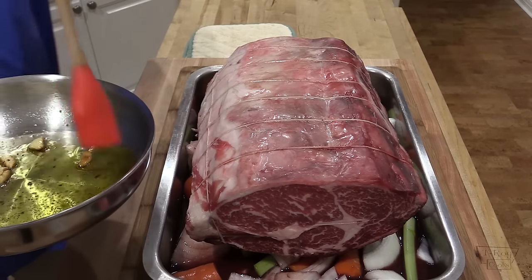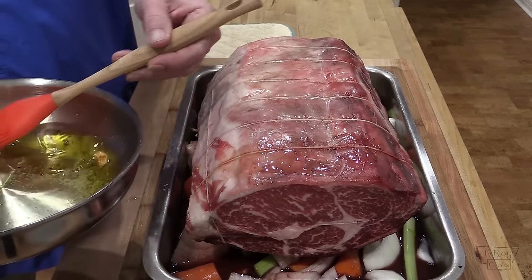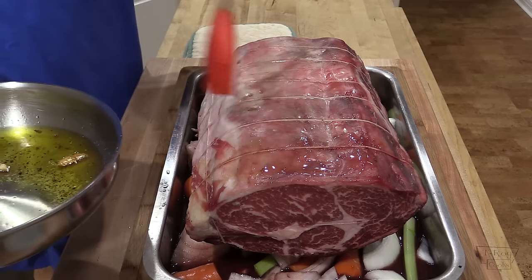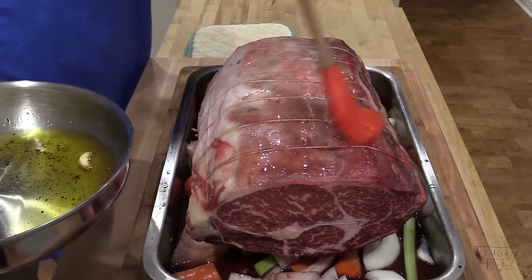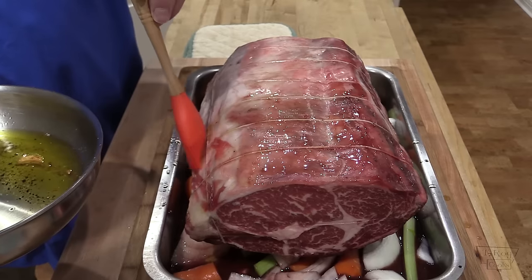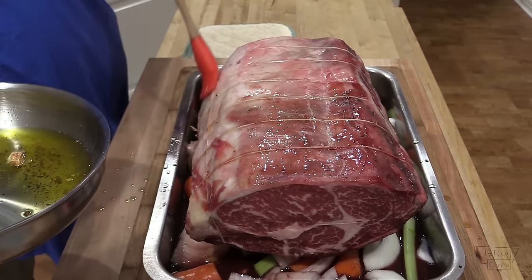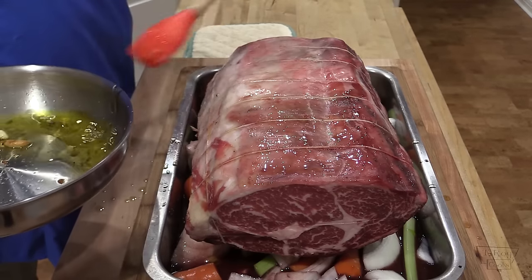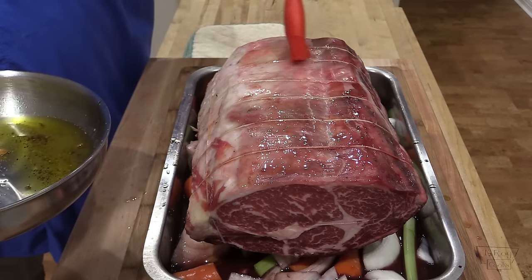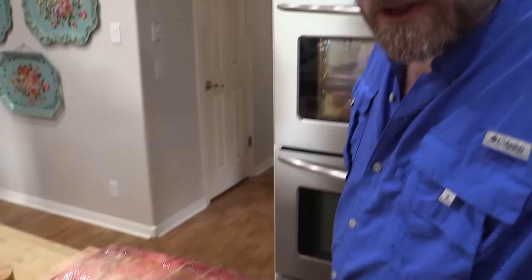Take that olive oil you just made and brush it all over the outside of this roast. We're going to let this roast sit out and come up to room temperature, which, depending on the size of your roast, is going to be two to four hours. This is a nice 10-pound one, so I'm gonna let this go for probably about three and a half to four hours. It's been three and a half hours — let me show you what we're going to work with now.